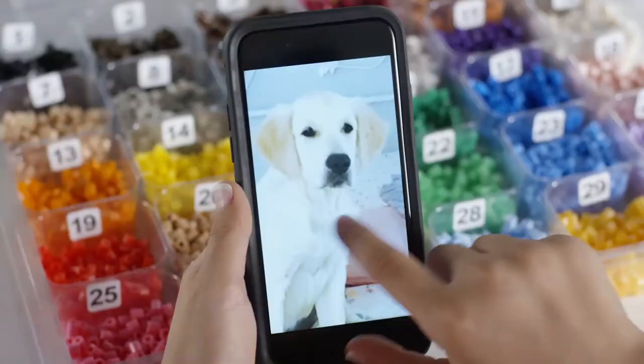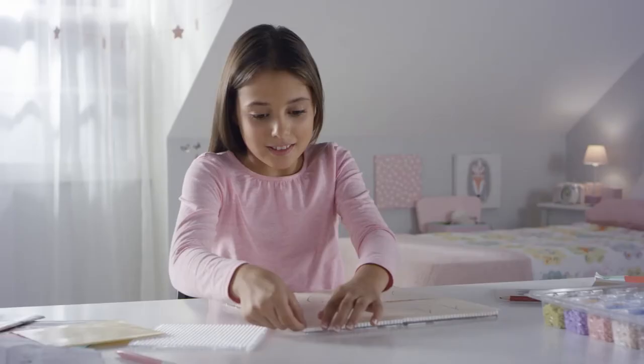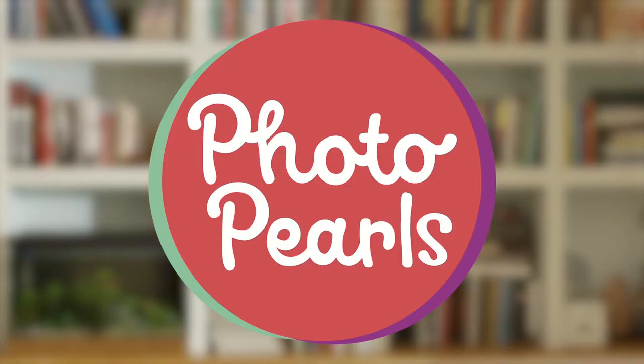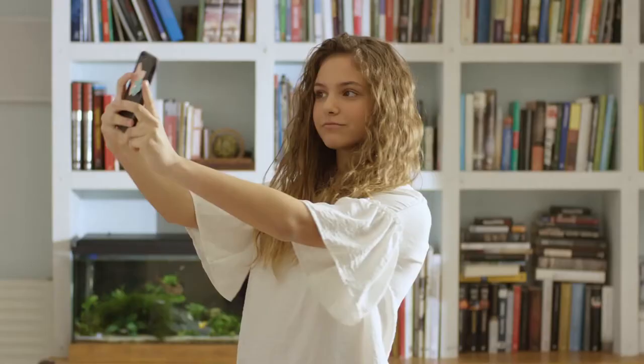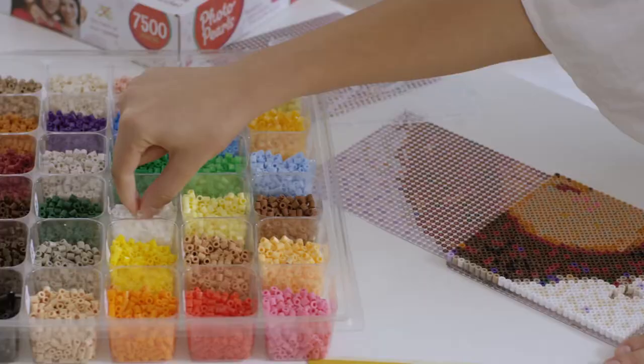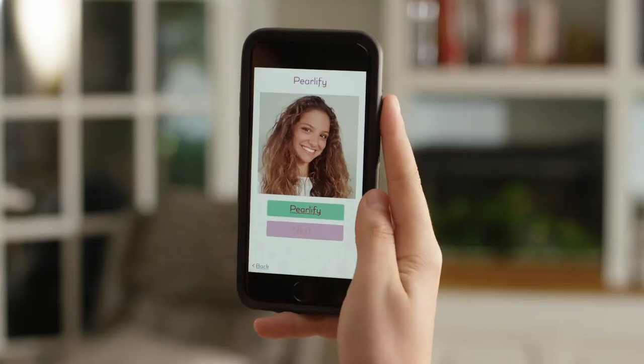Pick it, Pearl it, Peel it, Photo Pearls. Introducing an exciting new way to easily transform your everyday photos into dazzling works of art. Photo Pearls are vibrant color beads that combine to form any image just by snapping a picture and pearlifying it with our free app.